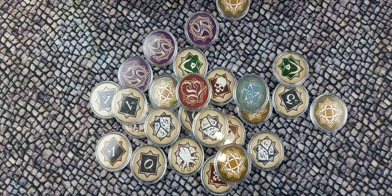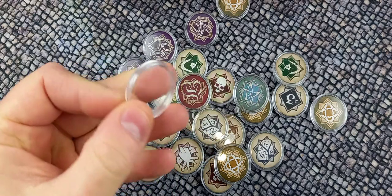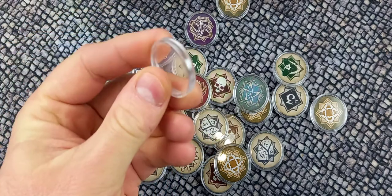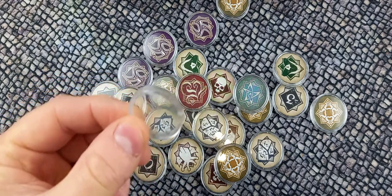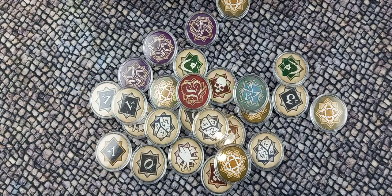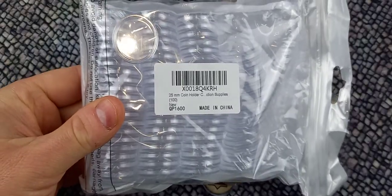I'm planning a series of videos covering accessories for a few of my favourite games, starting today with something that I use in my games of Arkham Horror the Card Game. And these are plastic coin protectors. I picked up a bag of a hundred of these for £8.99 on Amazon.